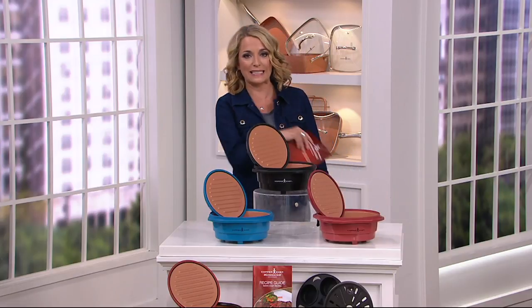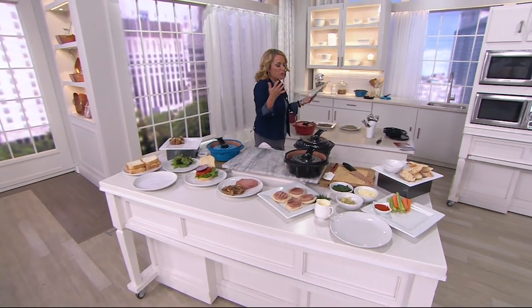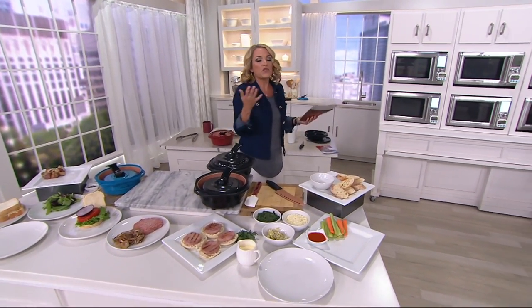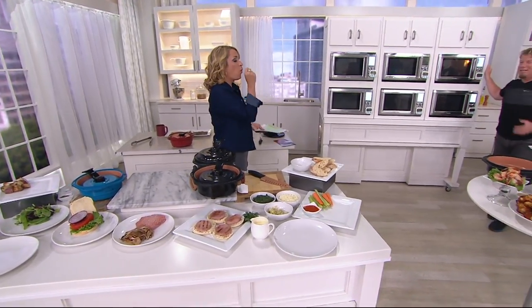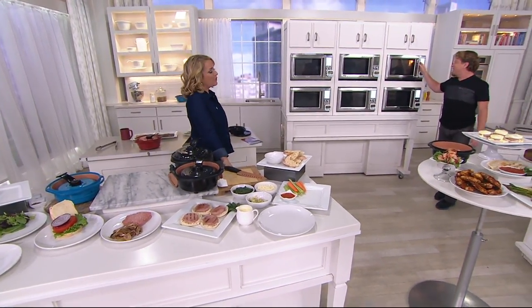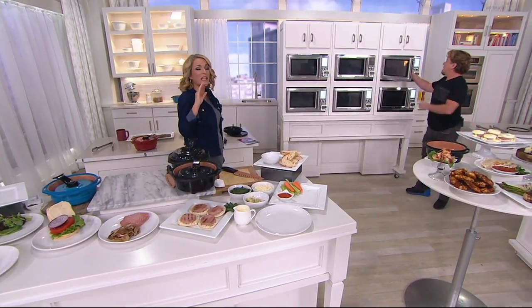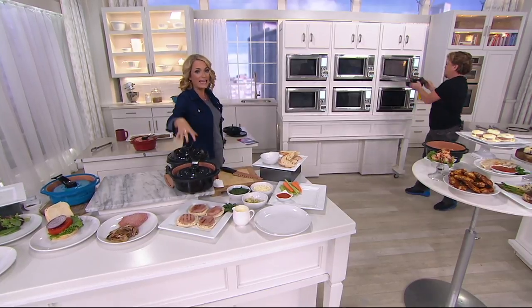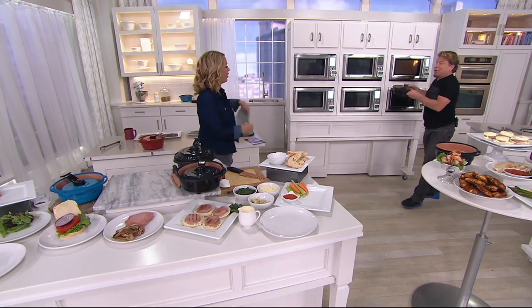Let's get cooking because Eric Thies is standing by — innovator, restaurateur. You've been bringing us Copper Chef, and so many of us have them at home. It's just easy to use, the food tastes good, it's one-pot cooking, and it is beyond easy to clean. And all of that is now found in a vessel that we put in our microwave.